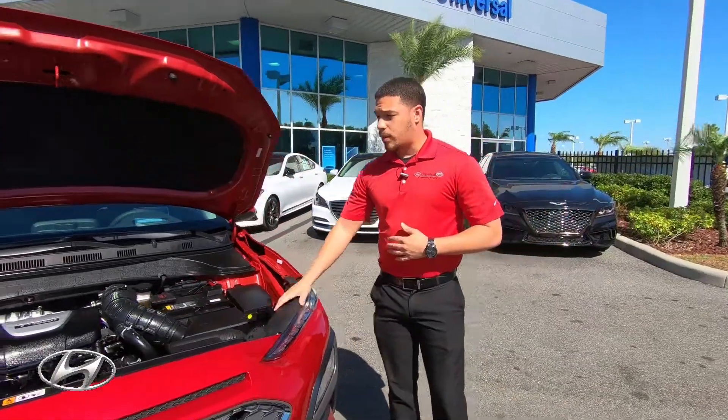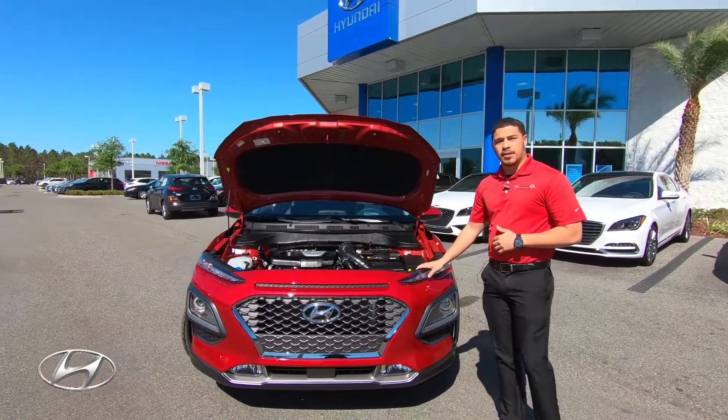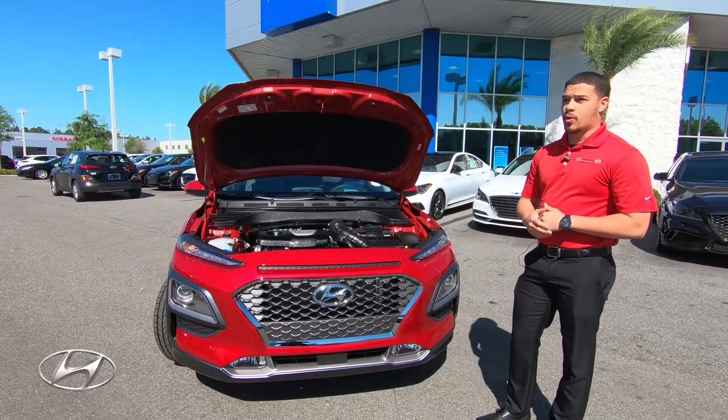To support the performance of this vehicle, we provide an independent front suspension with struts and coil springs to give you better cornering performance and a more comfortable ride.